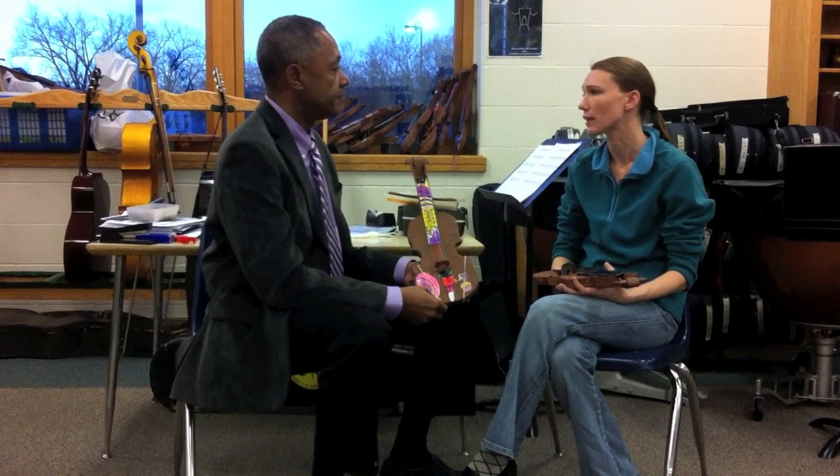There are 15 kids in the program. We do have a waiting list of other kids that want to be a part of it, but right now our staff capacity is 15.